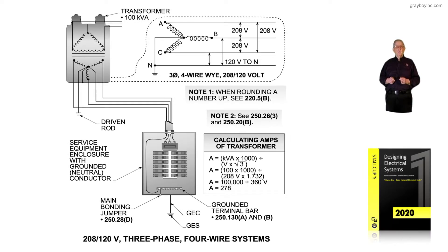This illustration shows a 208/120-volt, three-phase, four-wire system. Reviewing the transformer windings at the very top of the illustration, notice that we can measure 120 volts three times to ground.